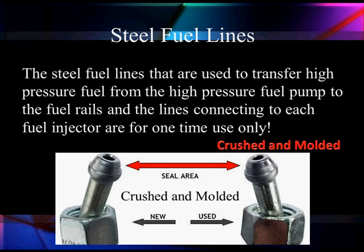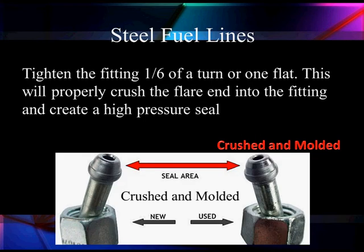See the shiny portion over there? That's crushed and made a perfect fitting. We are molding this to a perfect seal so that we can seal in for 29,000 PSI. It's not your mother-in-law stuff.